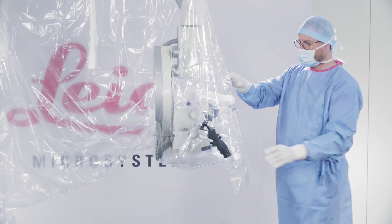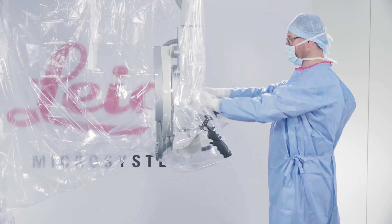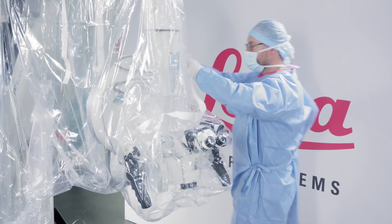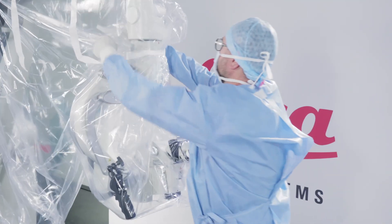Put the remaining drape inside the empty space. Make sure the drape is not covering the lens. Wrap the white straps around the head and arm of the microscope, attaching them strap to strap and not strap to drape. Make sure that the drape is fitted as tightly as possible to the microscope.